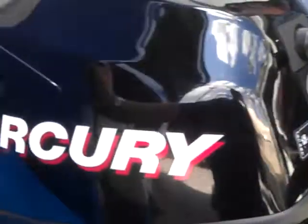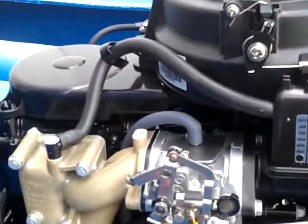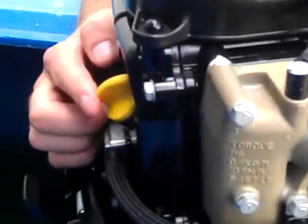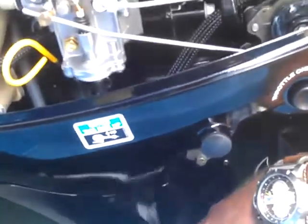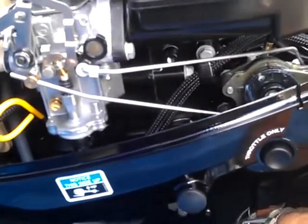Underneath the cowling, you have your fill where you would add your oil. Under the side, you have your dipstick. And down below is your oil drain. Very simple and inexpensive to do your own maintenance. This motor has an oil strainer, so it does not have an oil filter that has to be replaced.